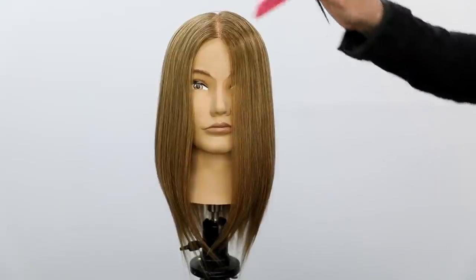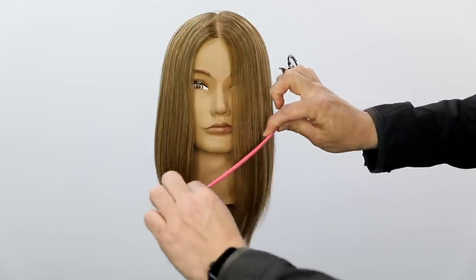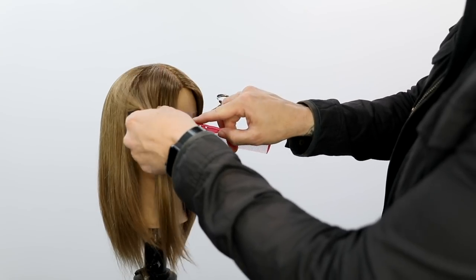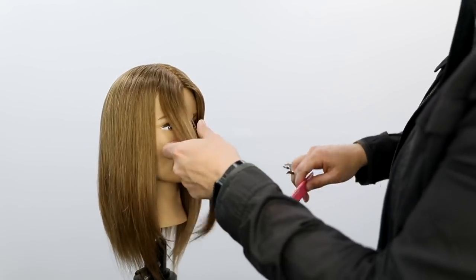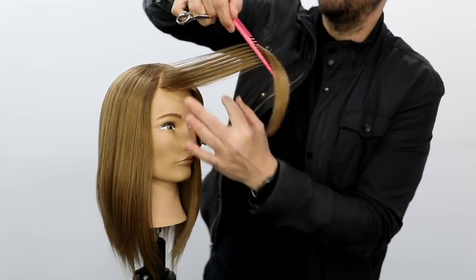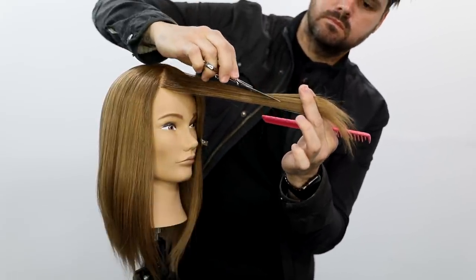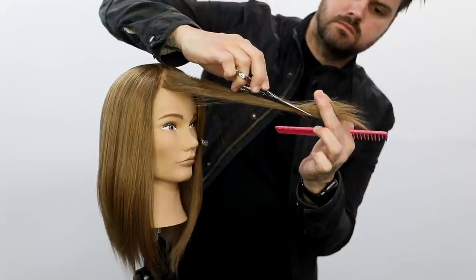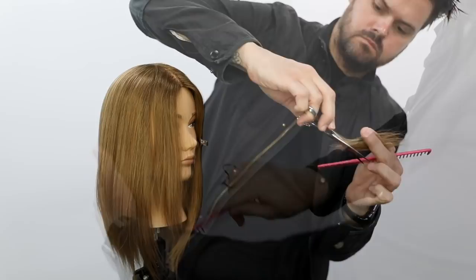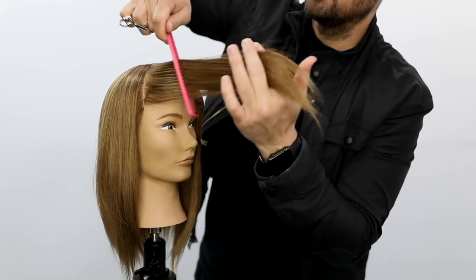We're going to start today's technique with the center parting. I want to create some really cool textured face frame layers, starting at the jawline all the way down. I'm taking diagonal forward partings — we're doing this on dry hair, so I smoothed and polished it out with a paddle brush first, using the Ergo paddle brush. I bring the hair forward and slide from the top down using the half open, half closed scissor blade technique down the hair shaft. You want really sharp scissors to get a nice glide.